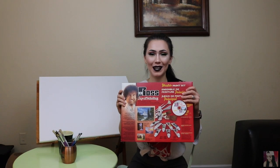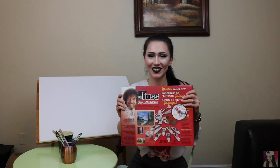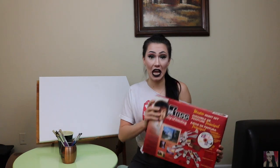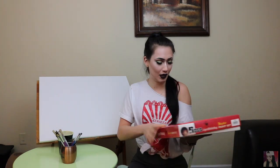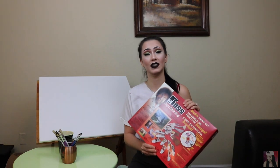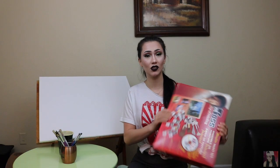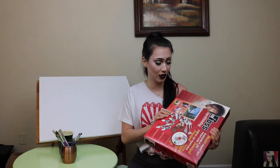Today we're doing something different. We're going to paint a Bob Ross picture just like Jenna Marbles did. I got this for Christmas like two years ago, and I'm pretty sure it was a re-gifting from a gift my sister gave my mom. I haven't actually opened this box yet, but I know there's a CD in there, so we will be following along to one of the videos.